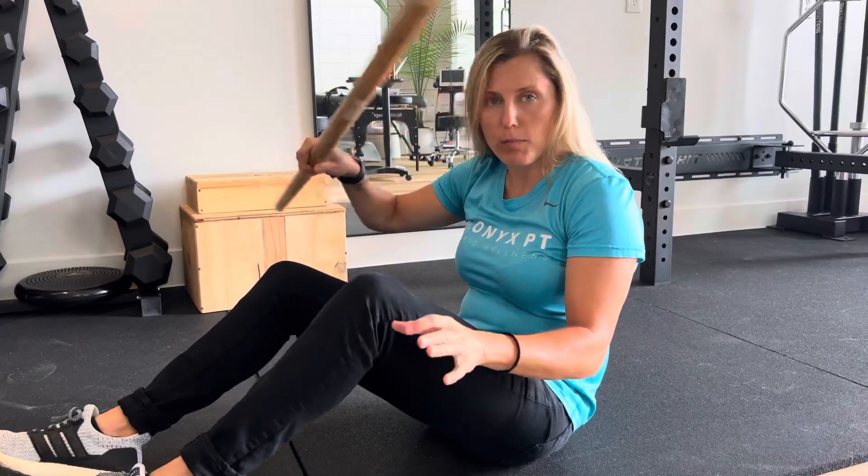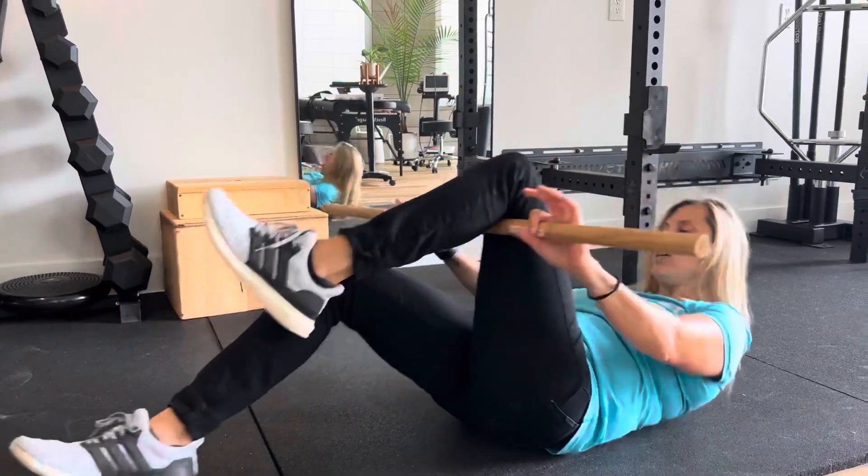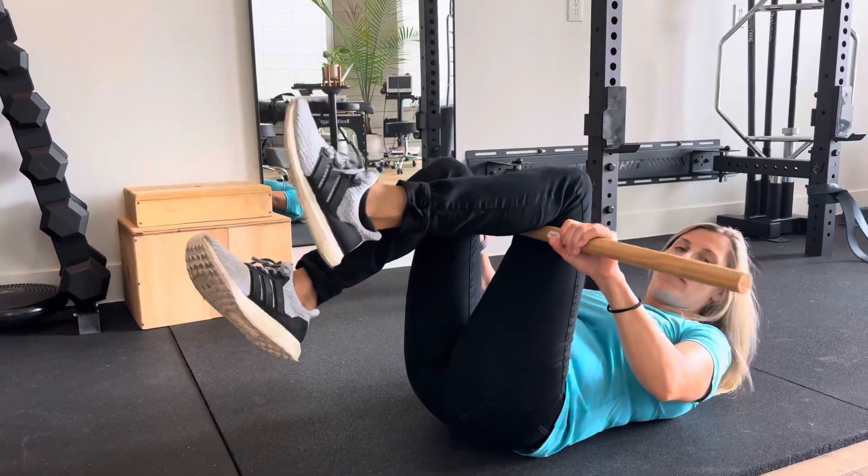What you do is you take a stick — a broomstick, whatever you have around the house — and you're going to put it under one leg and on top of the other.